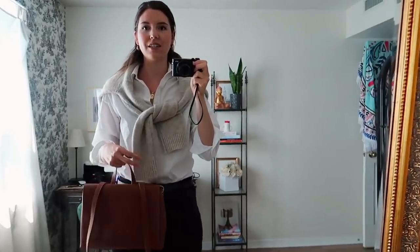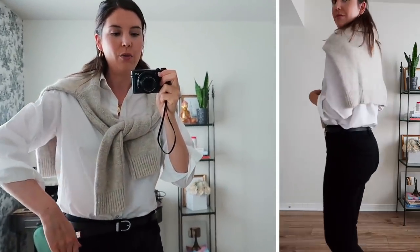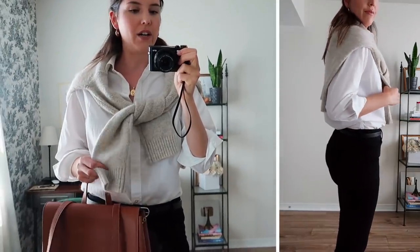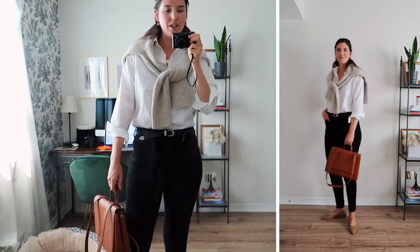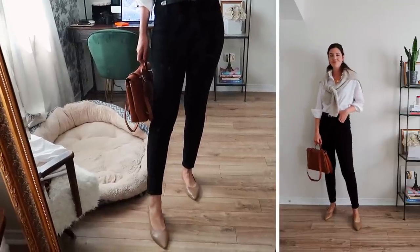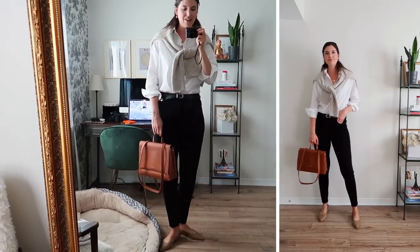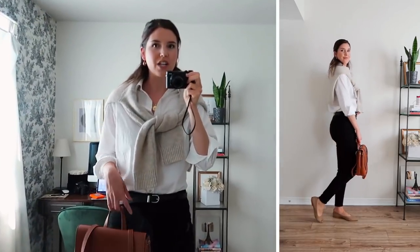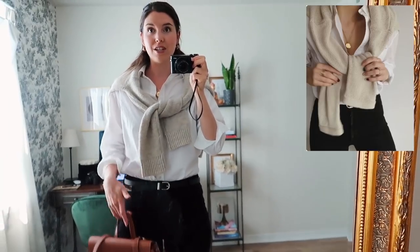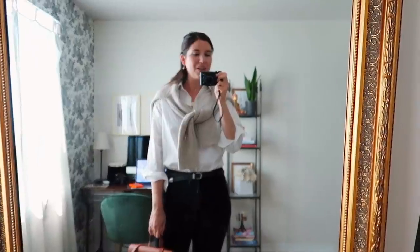Alright guys, first outfit — what do we think? I think this one was easy because it was those very simple outfit basics. I have my white button-up top from Everlane, this sweater that I popped on over top — I actually thrifted this, got it secondhand — and my jeans are American Eagle plain black jeans. For shoes I went with a cute pair of basic flats from Everlane, and the bag is Pixie Mood. I really love how this turned out — it's going to be a great outfit going into the fall months, very easy to throw together and looks really chic just because of the sweater.